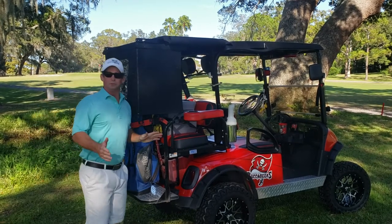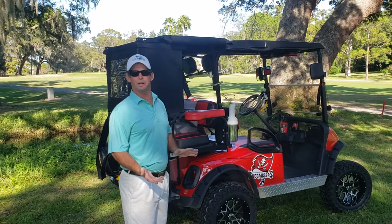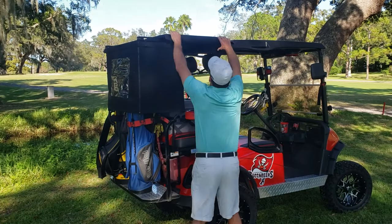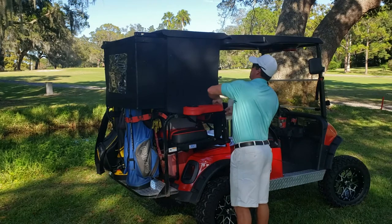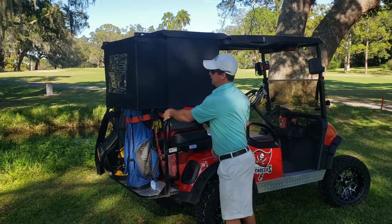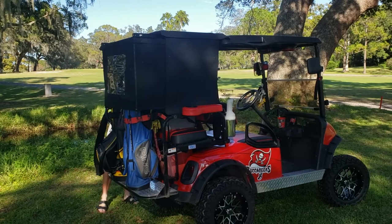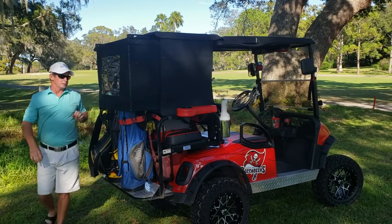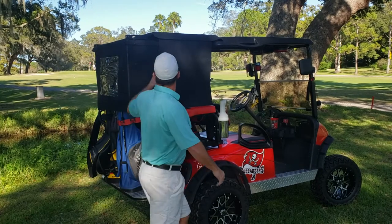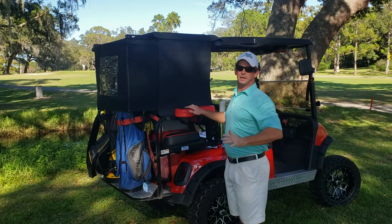If you're going to the grocery store, if you're going out to dinner, if you're just cruising around your neighborhood, you got a few people in the back, we have the rear seat section to take care of them. So all you do is unzip, slide, and everything's taken care of.